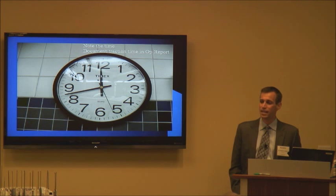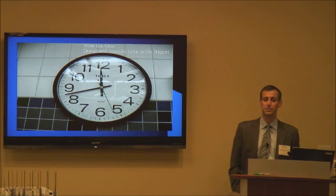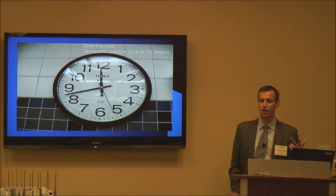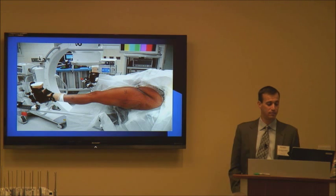One interesting thing is that in the operating room, the nurses, circulating staff, and anesthesia all document tourniquet time — when it went up, when it came down, how long it was up. But no one documents traction time. If you do a lot of hip arthroscopy and get some nerve neuropraxias, it's important to have documented in your operative report exactly what your traction time was — not only to pay attention so it doesn't run too long, but also for documentation.